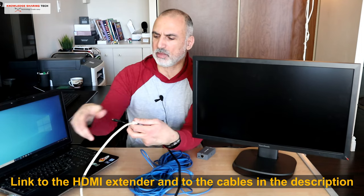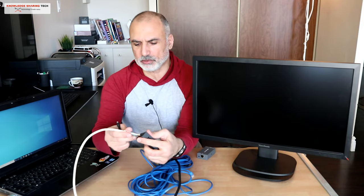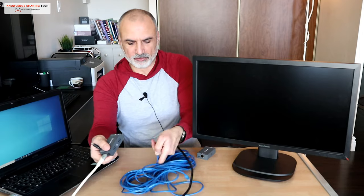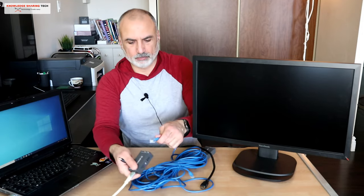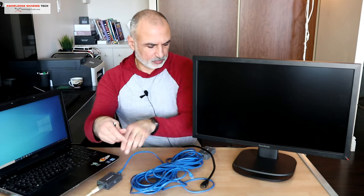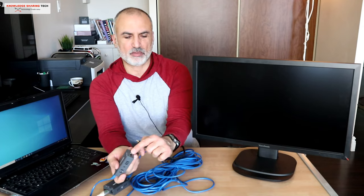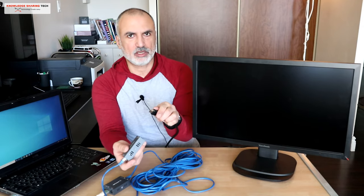First, you need to hook the HDMI output of your PC to the HDMI input of the transmitter. Then hook up the RJ45 cable — there's a port here, just hook it in like this. Don't power it up yet.